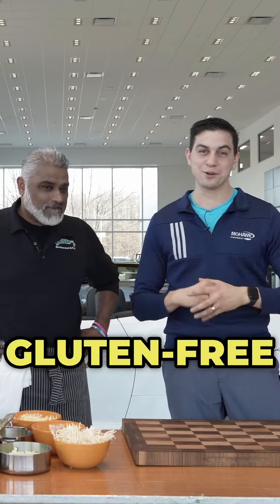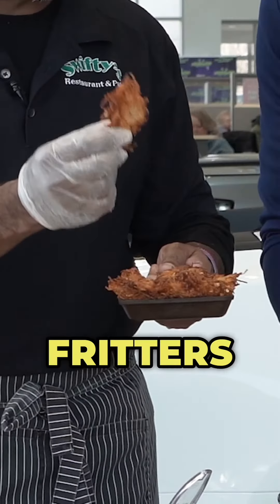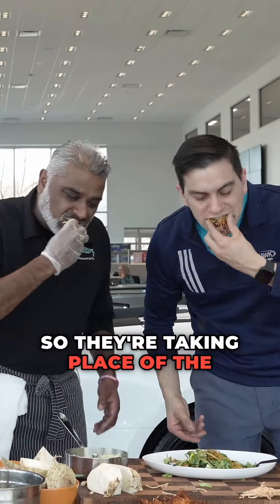So we decided to bring gluten-free meat to you with celery root fritters that are like croutons. So they're taking the place of the croutons that you normally do. So there's no bread in it.